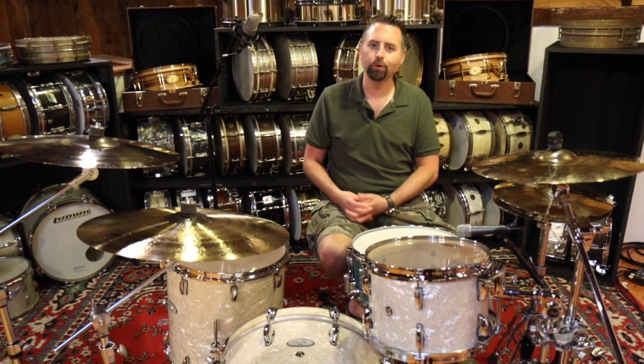I'm Shane with the Drum Center of Portsmouth in Portsmouth, New Hampshire. We're on the web at drumcenternh.com. Be sure to subscribe to our YouTube channel so you can be the first to know when we post new videos, and we do that quite a bit.